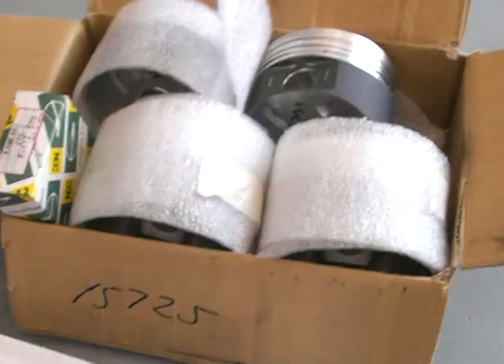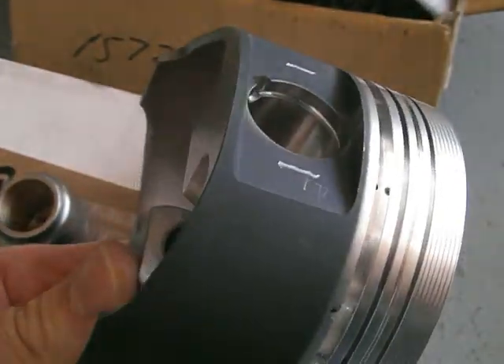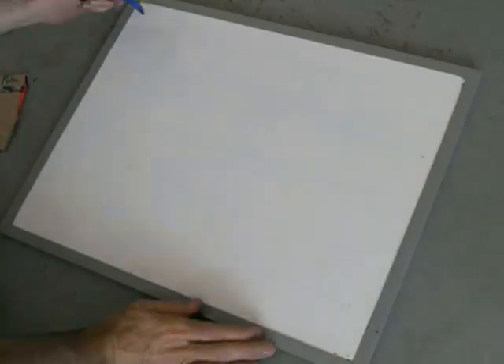I've also got my Wiseco pistons. So what I want to do today is just weigh up the rods, the pistons, the rings, the pins and so forth, and make sure they're all balanced properly.